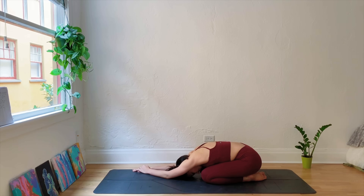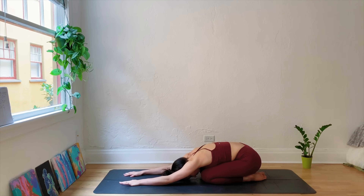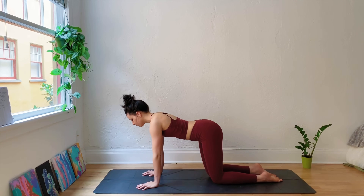Begin to walk your hands towards the right side of the mat, placing the left hand on top of the right hand. Then walk your hands towards the left side of the mat, placing the right hand on top. Come back to the center, extending the arms. Then once you're ready, come up onto the hands and knees, keeping the wrists stacked underneath the shoulders, knees underneath the hips.